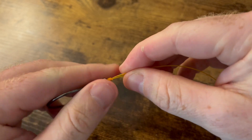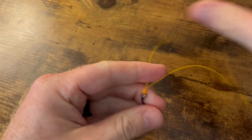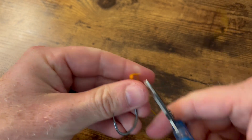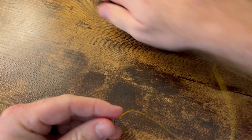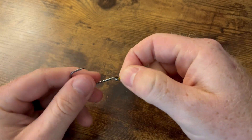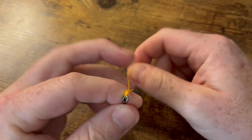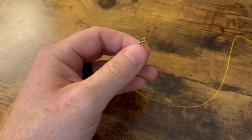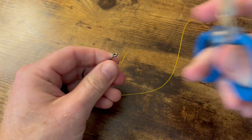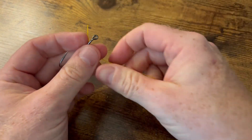Man, that's a good-looking knot — so strong. This knot is well-known in San Diego because that's where it originated from. It's meant for big game species offshore like tuna, marlin, and wahoo. That's one knot you can be sure is going to be reliable when you're fighting some big fish. Alright, let's break it down a little slower.